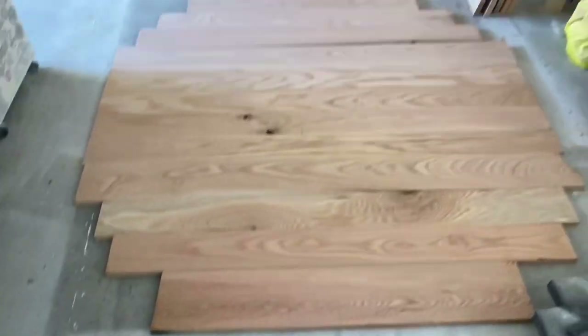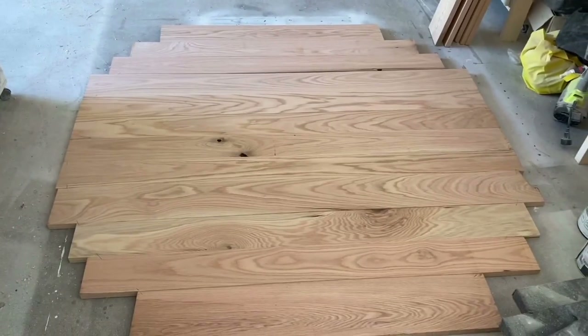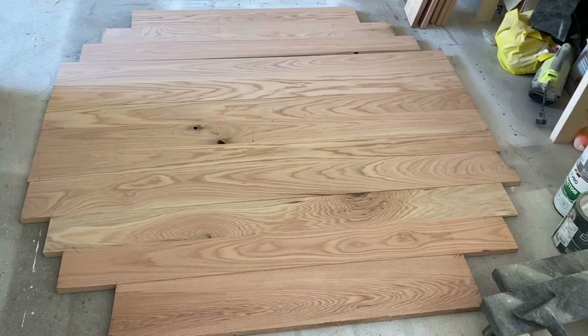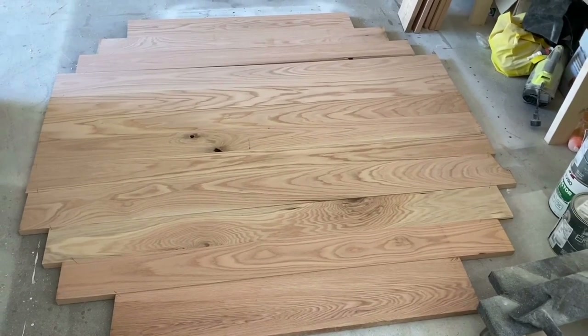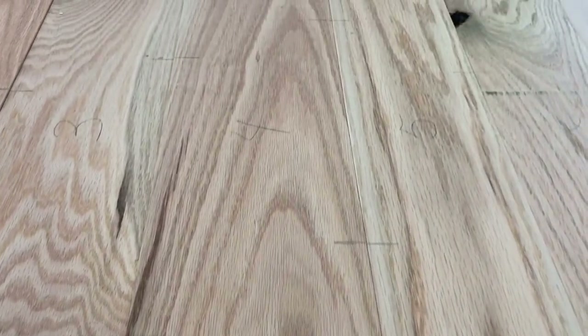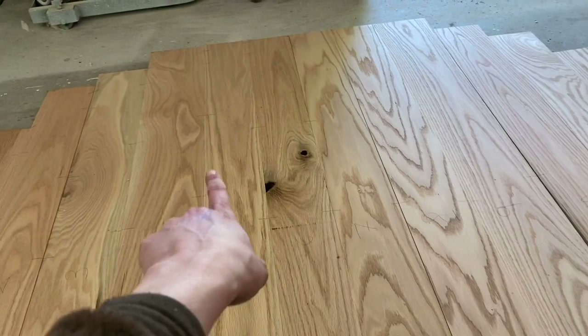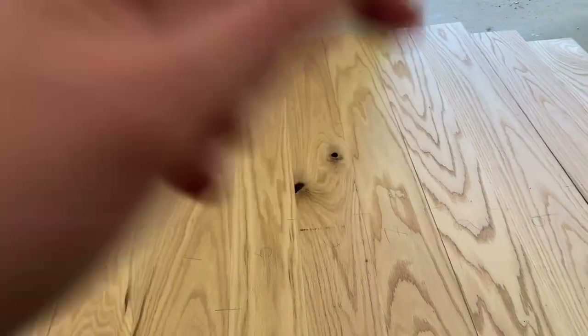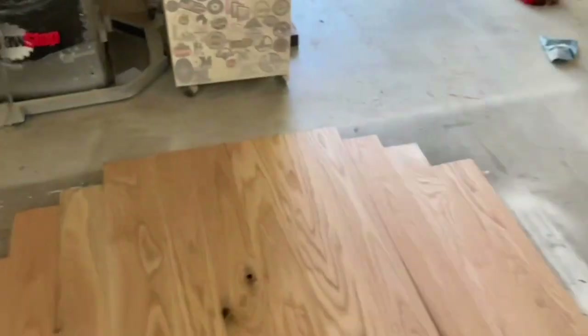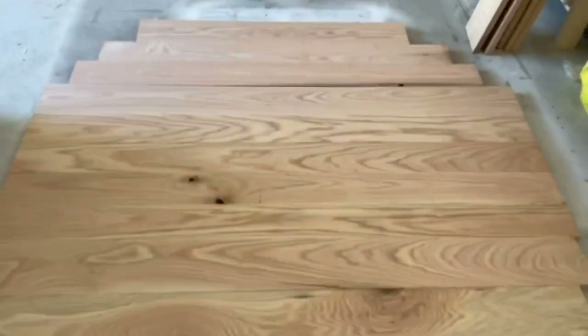On all of the seams I can now go back with a square and mark where I want to cut my dominoes. We've labeled all of our boards one through twelve and drawn all the spots where I'm going to cut my dominoes. Next we're going to cut all the dominoes.